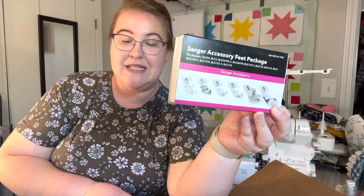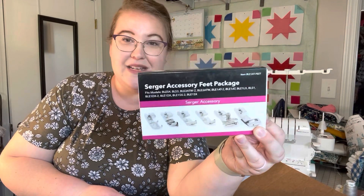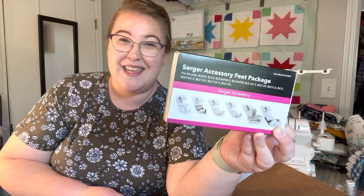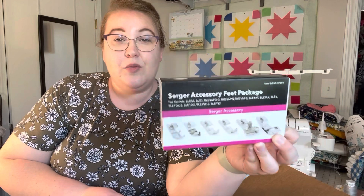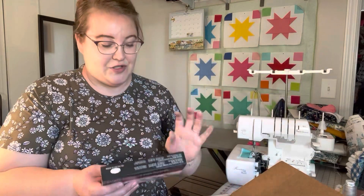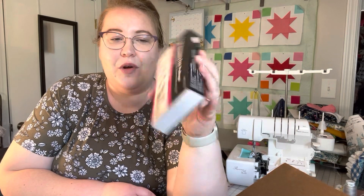The last thing in the box is a serger accessory set. This was part of a deal — if you bought the serger you got these accessory feet on sale, I think it was $200 as opposed to $300 or $350, so there was a significant savings. They're super expensive but these are the accessory feet for my serger. I know for sure there's a ruffling foot in here; I'll have to get my instructions out and figure out the rest.